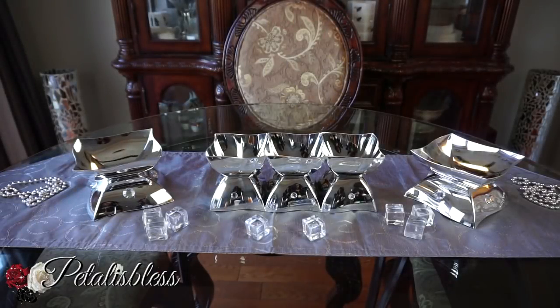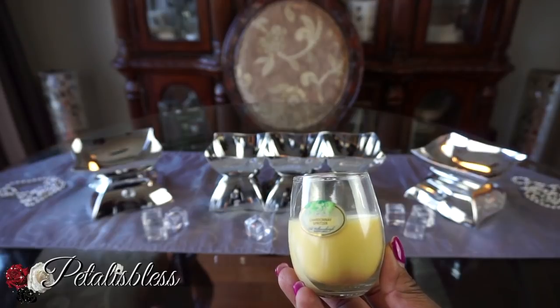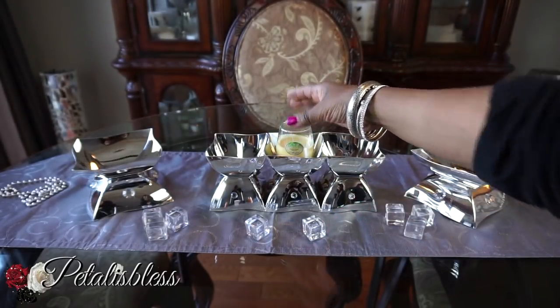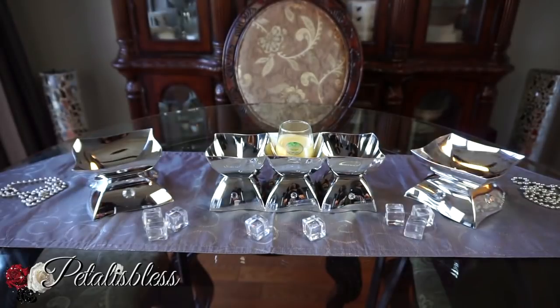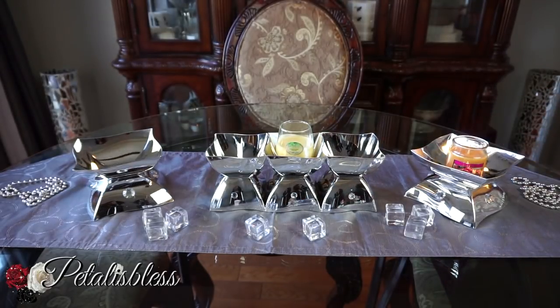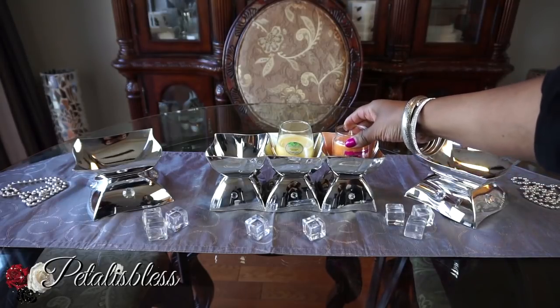My second option for these displays — you could use them for candles, but you'd have to use candles that come within a glass container so they won't burn, because the bowls are plastic. They have different kinds at the Dollar Tree, and you can choose colors to match the color theme of your event. I think they look lovely with the candles inside — very nice!